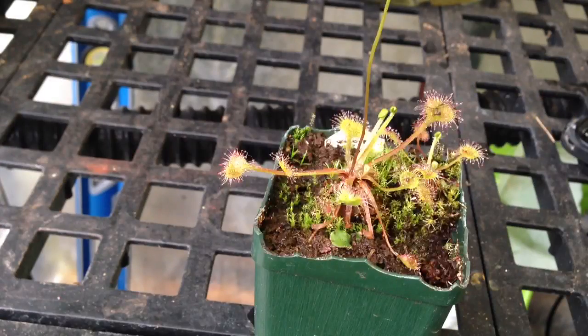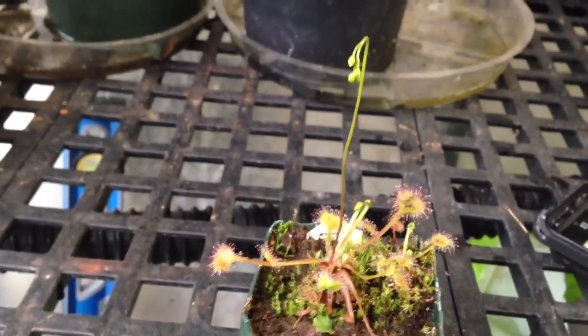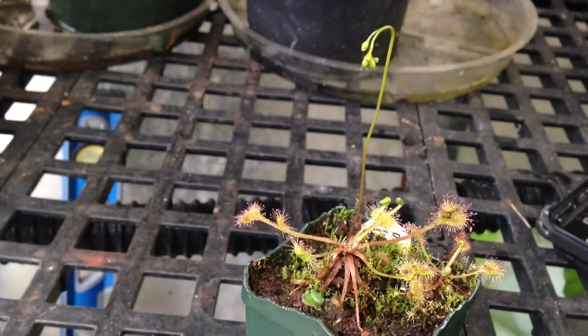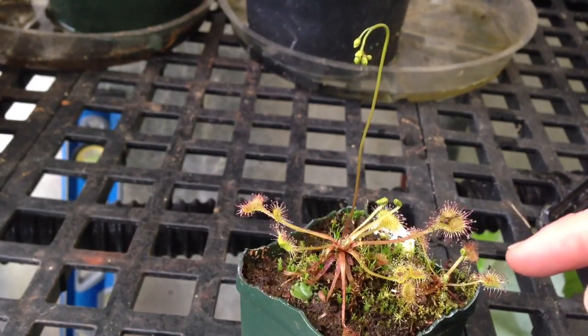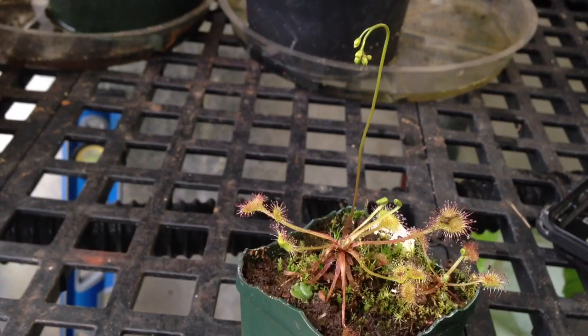This is a Drosera rotundifolia. They are going to have a flower spike this year, so that'll be interesting — we'll get some rotundifolia seeds. There are two plants in here, and both are well out of dormancy, producing sticky goo and have got their tenth or twelfth leaf on already.